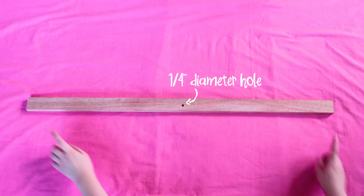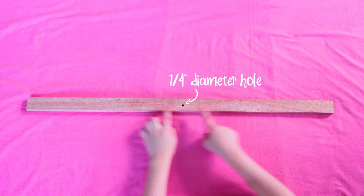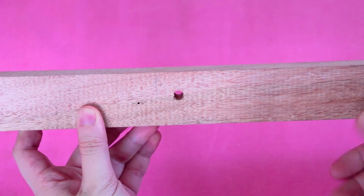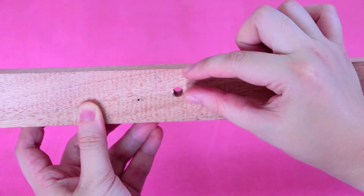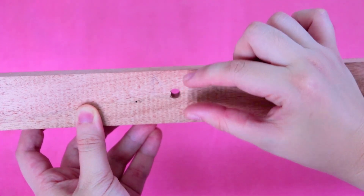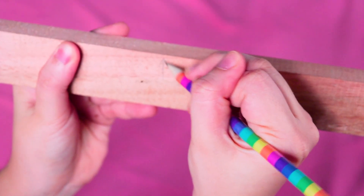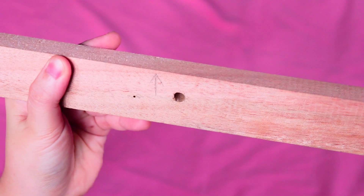For the top piece of wood, on the wider side, drill a hole that is 1/4 of an inch in diameter in the exact middle of the length of the wood, but a little bit off-center along the width. The gap on top should be slightly smaller than the one at the bottom. You can draw an arrow with a pencil to help you remember which side should be facing up. If you're from the Philippines, I'd recommend buying wood from small construction supply stores, because they can cut the wood and drill the hole for you.